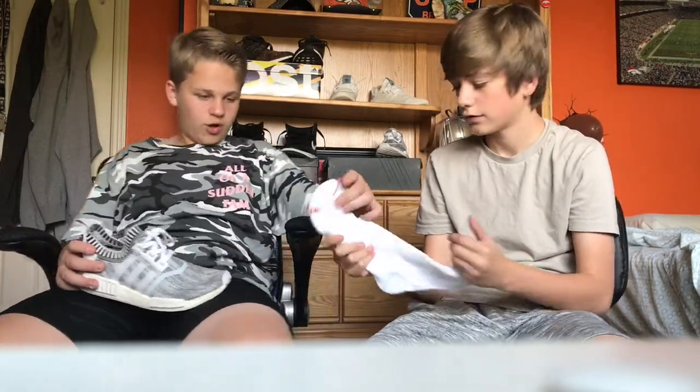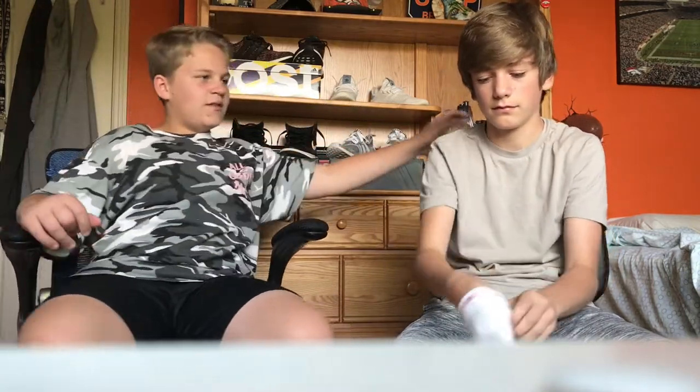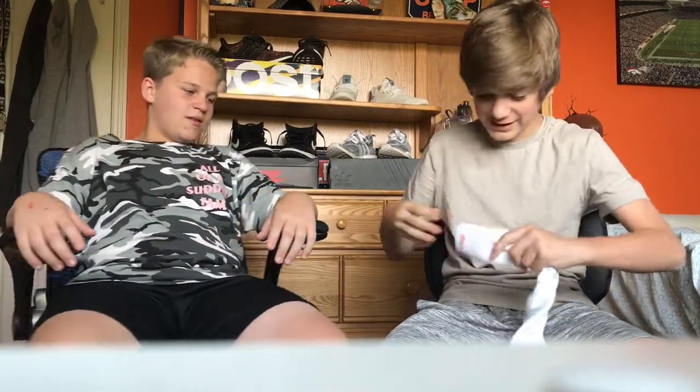Ooh, those will be comfortable. So Evan, how do you feel about your first authentic Supreme item? I don't know how you think it's Supreme, but... it's nice.